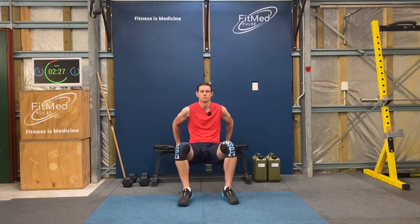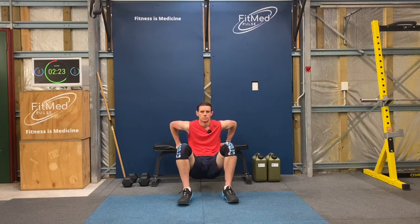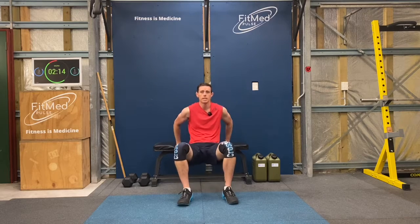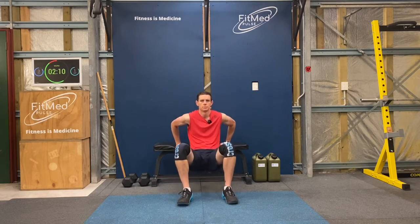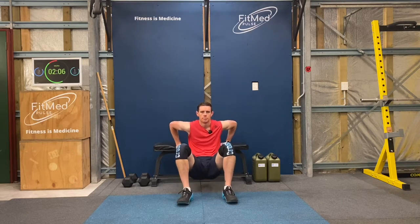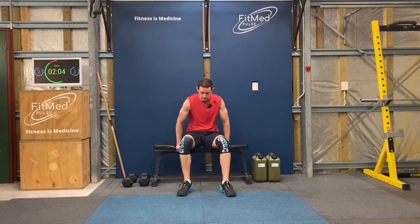That's 10. Now see if you can at least go really deep with each of those dips. And 1 more, good, 20.